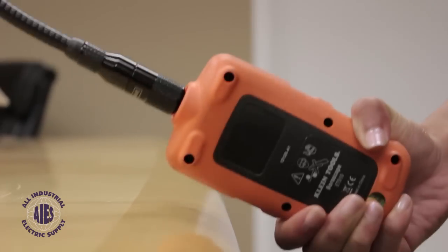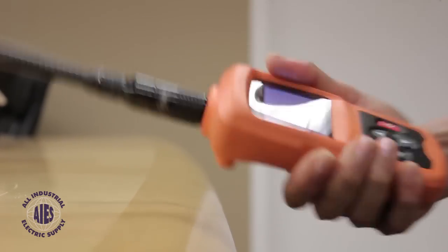But what impresses us the most is the Boroscope's durability. The body can really take a beating.